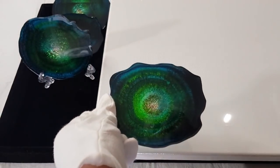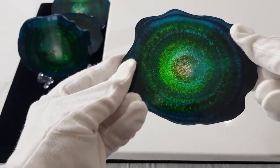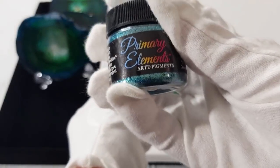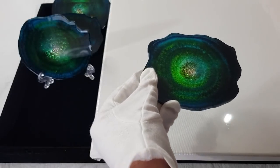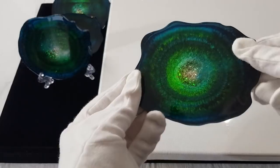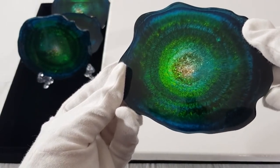Now let's look at the back. We'll see if the primary elements pigment actually dissolved. I have a feeling it didn't, because last time I used it in one of my other coasters it didn't dissolve - it just sat on the back in a big blob. But anyway, we'll see.